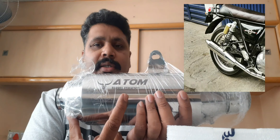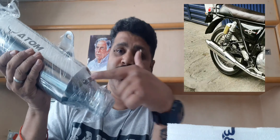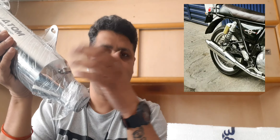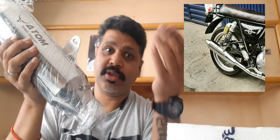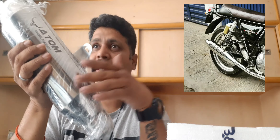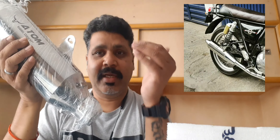We have given clamps to make sure that your stock heat shield fits on it directly. You don't need a shield that doesn't suit the bike — it actually goes on the bike as if it is the stock part itself. It is perfectly aligned with that particular shield to make it look OEM.